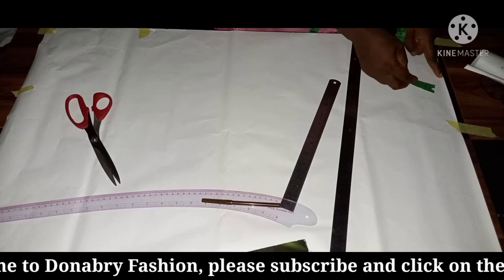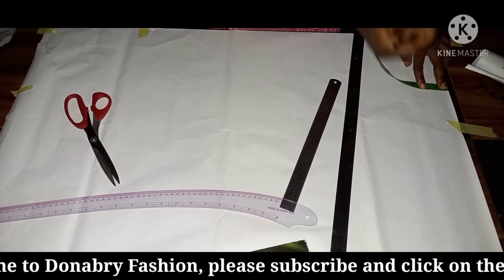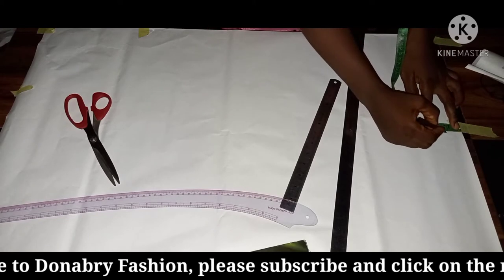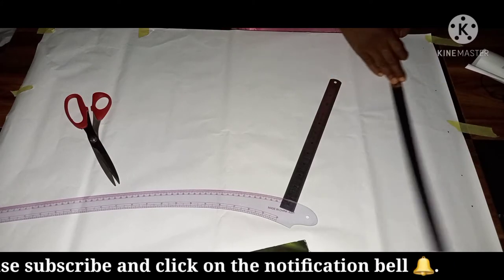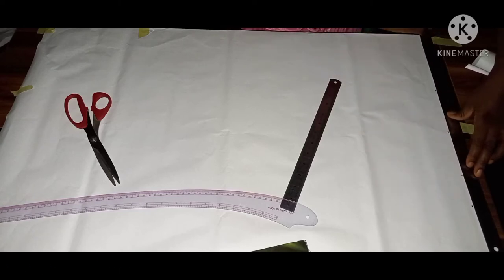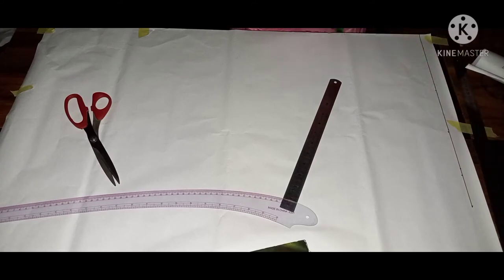Let's start. What we're doing right now is coming down by one inch from the tip of the paper. I'll use my pen and mark one inch all the way across, then use my long ruler to rule it. That line will stand as our waistline.